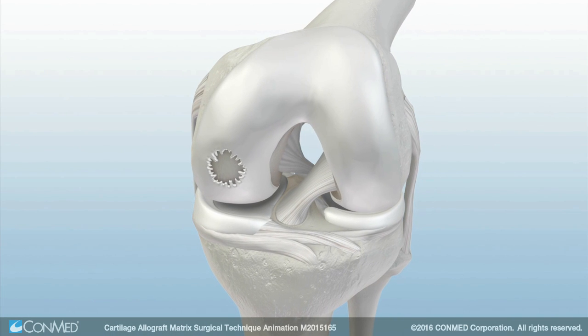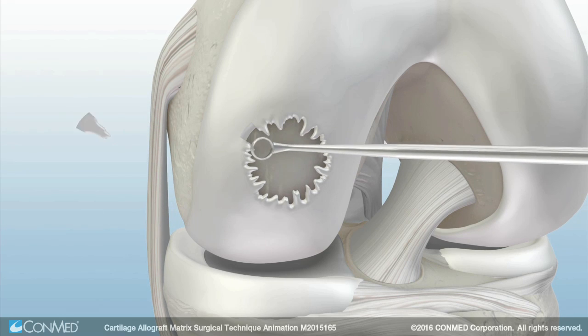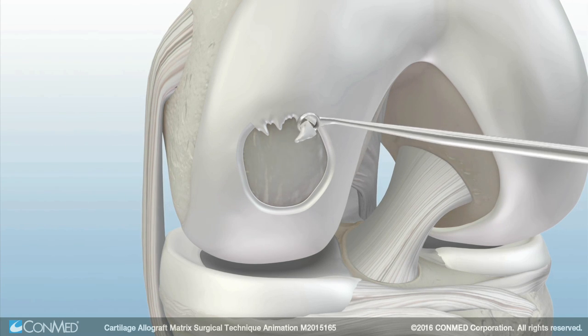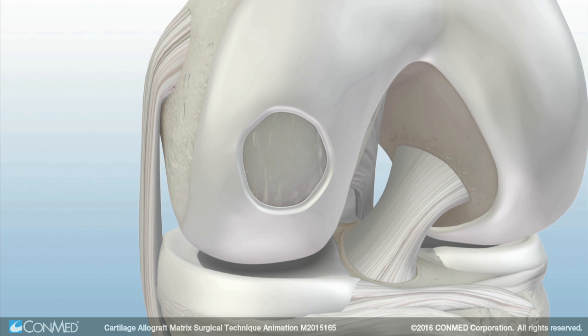Before implementation of the cartilage allograft matrix, debride the damaged cartilage in the defect to expose the sub-chondral bone and create a stable bed with perpendicular walls. Use of a ring curette can help ensure vertical walls are adjacent to the defect.